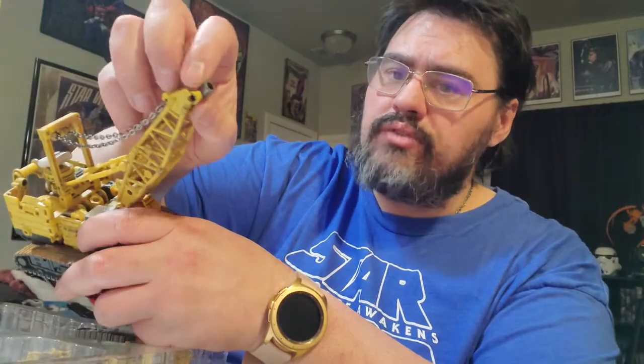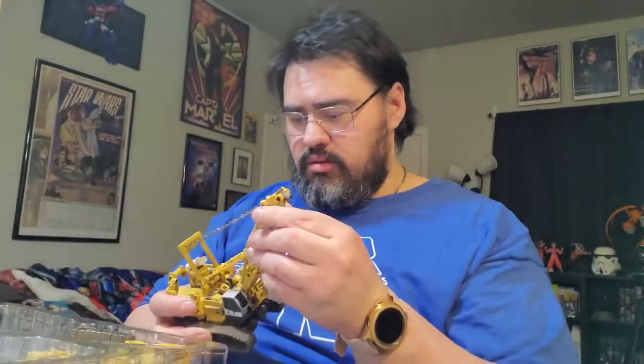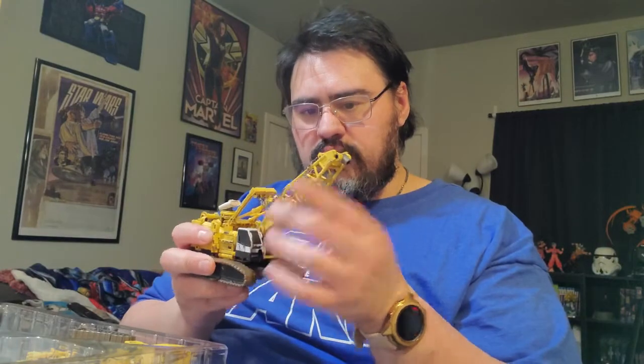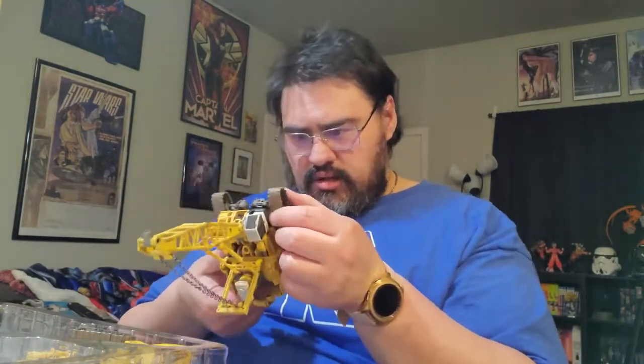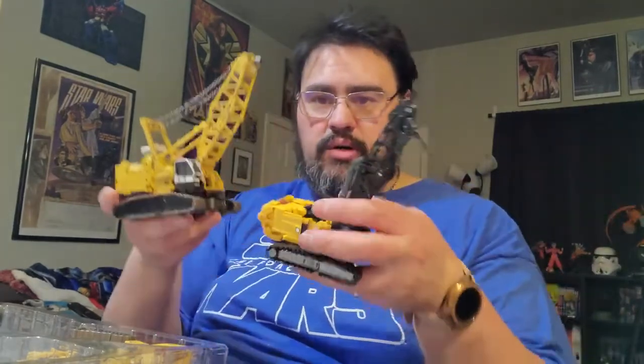He comes with quite a bit of accessories. I want to pull him out here — we got the tip right here, and then we got that joint right there, so we got some articulation right there. There's the port, and it's got wheels. Just to give you guys a quick comparison: this is the third party, and this is the Hasbro one.